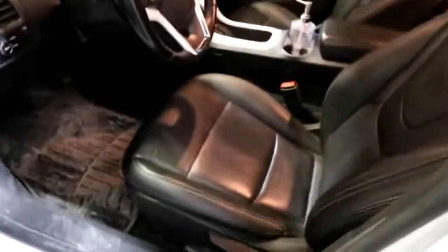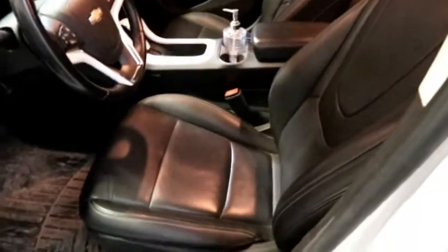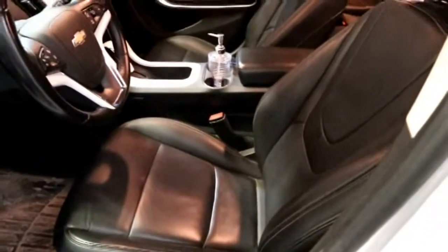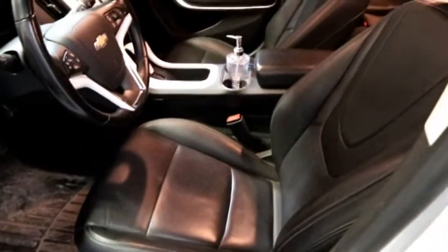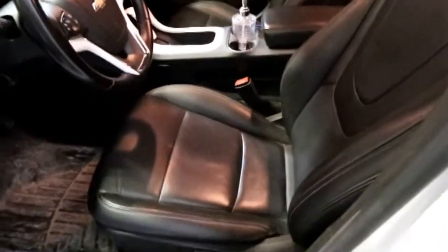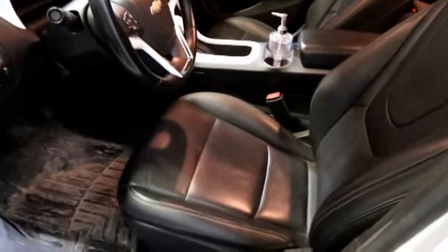When you look at the Volt inside, this one, having all the options, has the leather seats — they're fully heated seats. That's very important in an EV because the heated seat is more efficient at helping keep you warm in colder weather. You're not going to get power seats.